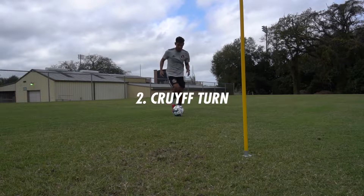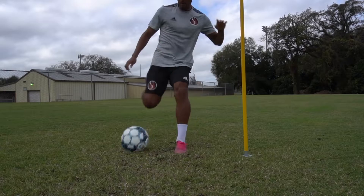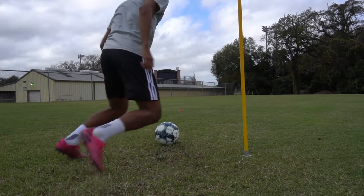The second move we're just doing a Cruyff turn with the right and the left foot. Same idea applies here — you're putting yourself between the ball and the defender.